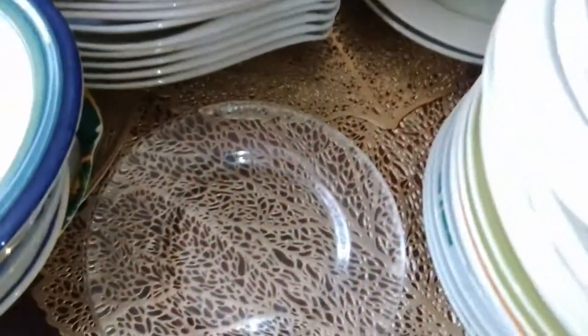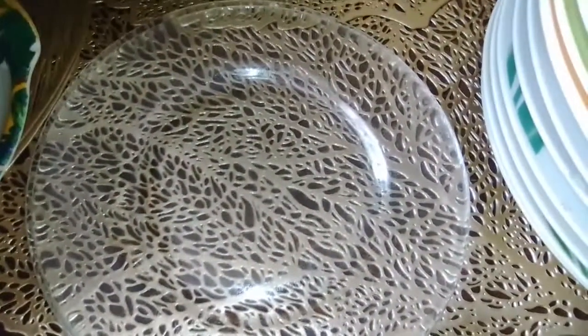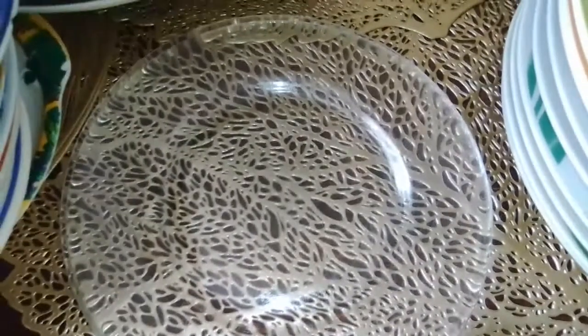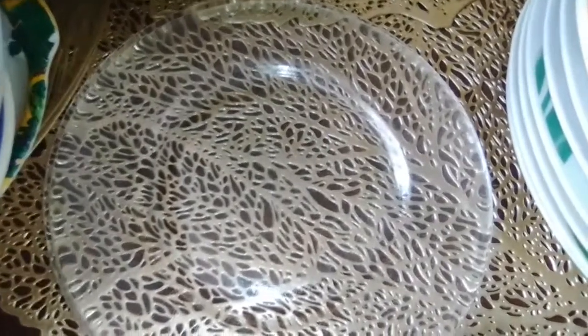These clear ones are heirlooms — in three generations. According to my mom, they were my grandmother's, so I am the third woman in my family to own this side plate.